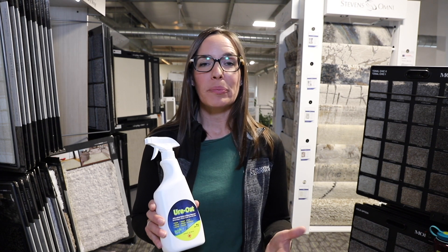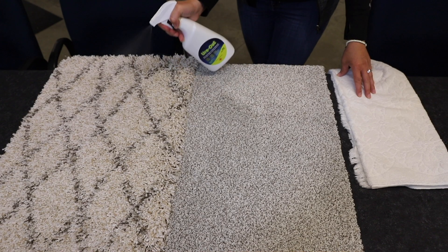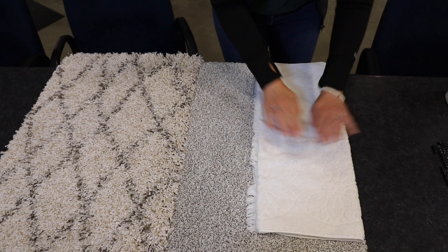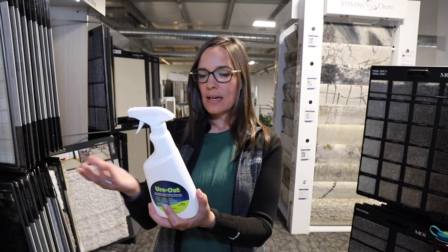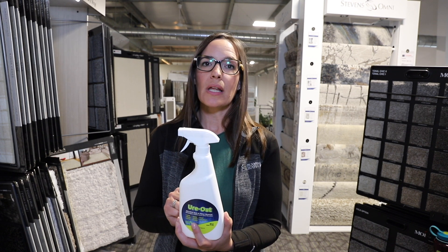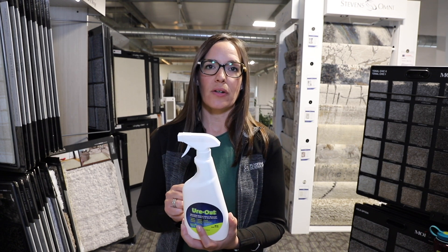Urode is extremely easy to apply. On soft surfaces you're going to spray the Urode onto your soft surface, blot any excess moisture, and then allow it to dry. On hard surfaces, you're just going to spray directly upon the hard surface material, agitate gently, then wipe and let that dry.